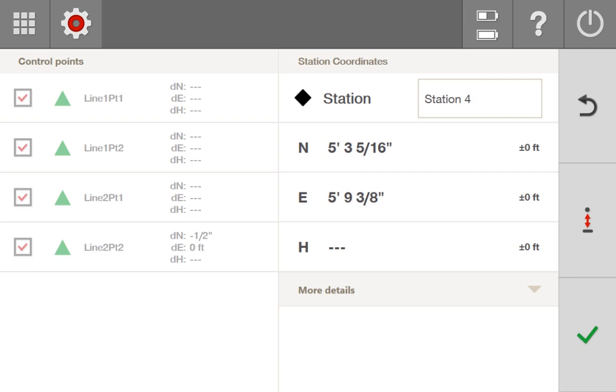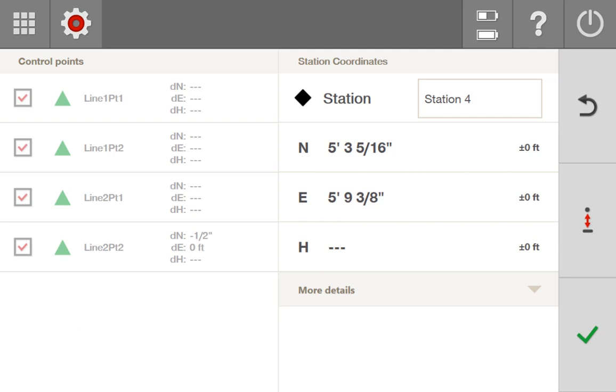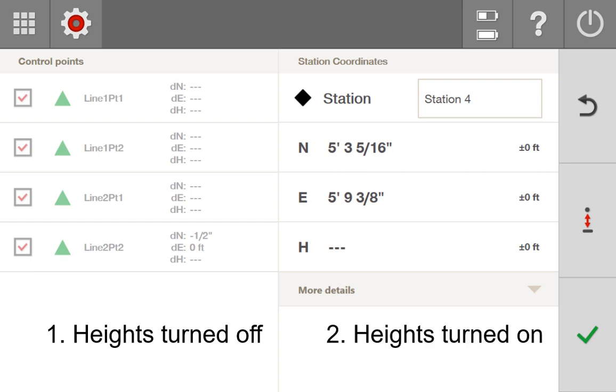In this video, I want to review how you can use the laser to lay out points in the field. This was a complication for me at the beginning because I wasn't sure the correct button pushes or the process to make it work. I'm going to show you two ways you can use the laser to lay out: the first way is if you have heights turned off, and the second way is when heights are turned on.